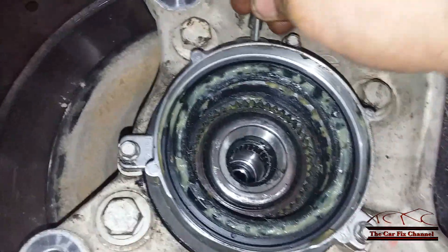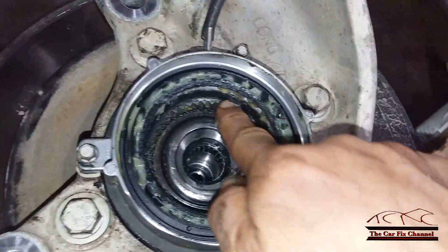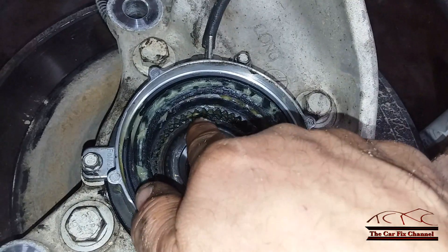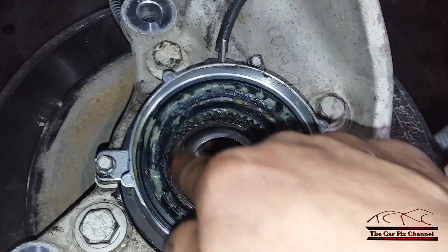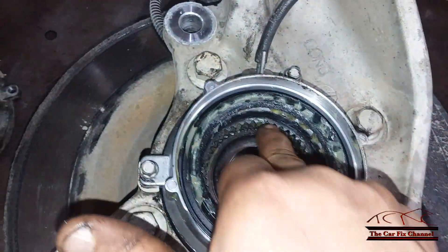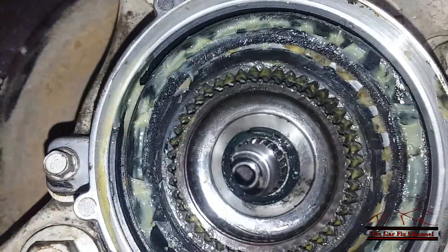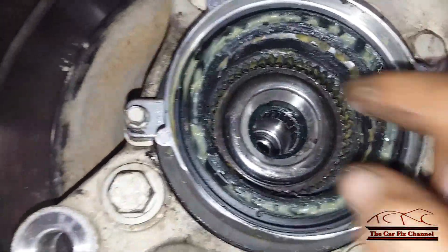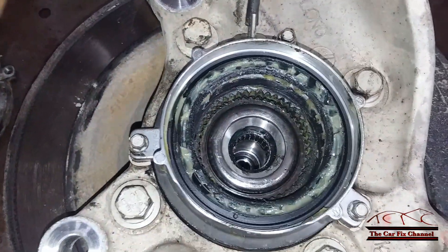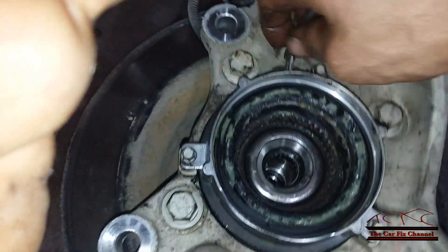When you apply vacuum — using my vacuum pump here — it pulls the sprocket up, disengaging it from the hub bearing sprocket. So in two-wheel drive mode, engine vacuum is always applied and the hub is always disengaged. When I release the vacuum, watch what happens — it goes down, engaging the wheel hub sprocket and the CV axle sprocket. That's four-wheel drive mode, high and low.